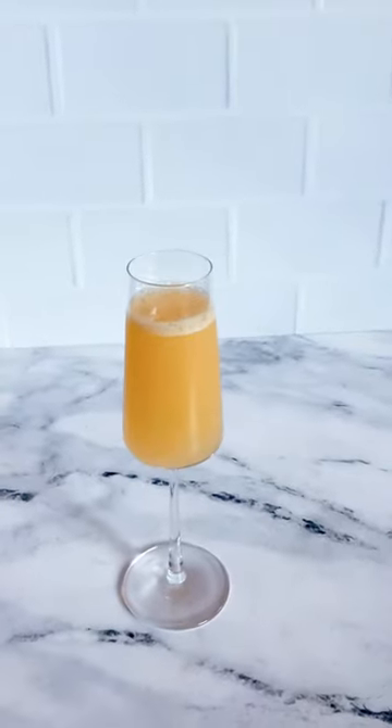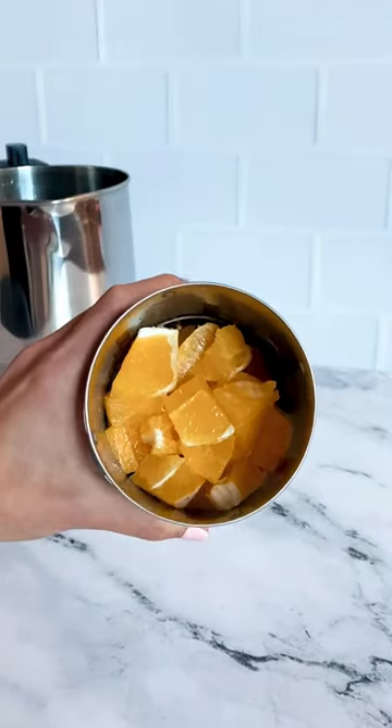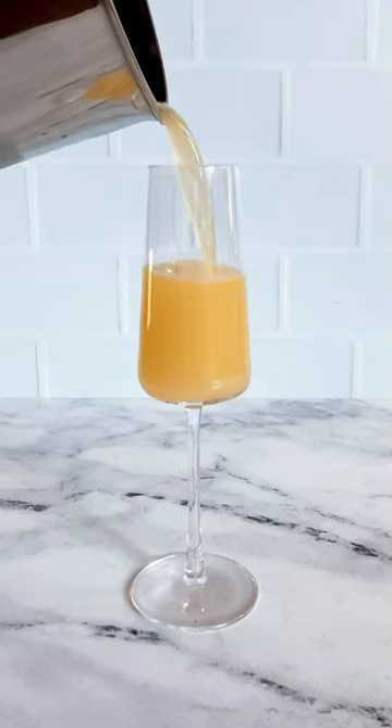If you're making a larger batch of something like mimosas, add champagne in the base, fill the liquid with ice to the minimum line, and add oranges to the filter basket. In less than one minute you'll have a fresh batch of mimosas.